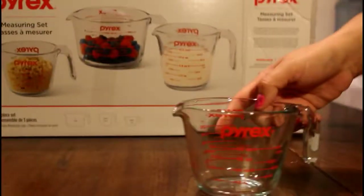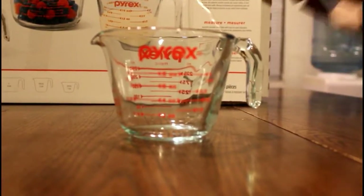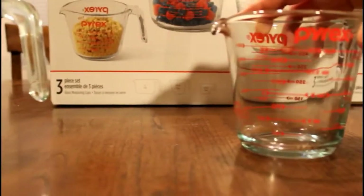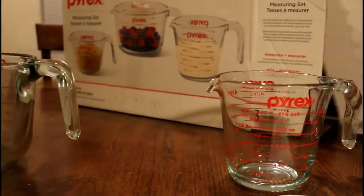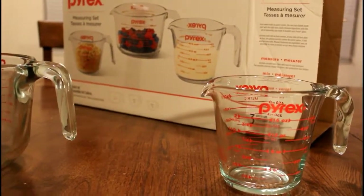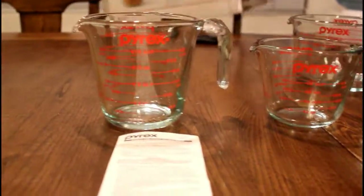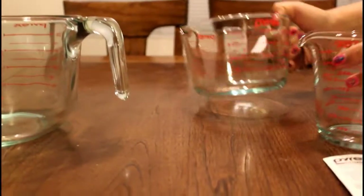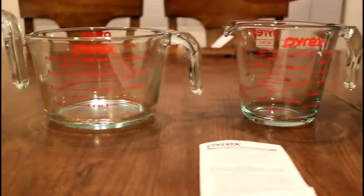You get the small one-cup, then you get the two-cup, and you get all the instructions on how to clean the cups. Then you get the four-cup. So you get all three for $9.99.